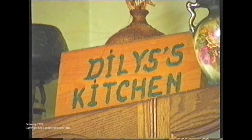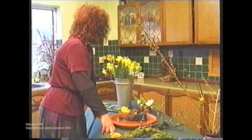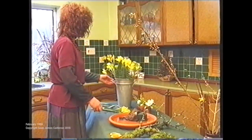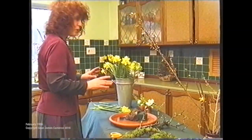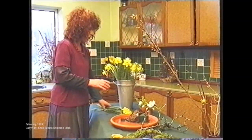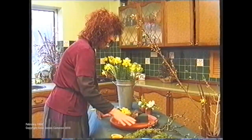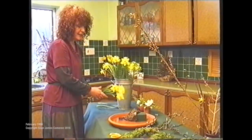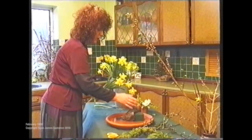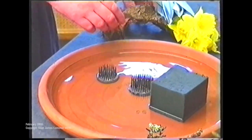Well, here we are with St David's Day fast approaching, in the middle of spring, and we can't allow St David's Day to go by without doing an arrangement with some lovely daffodils. When I use spring bulbs or any spring flower I always use a base that has got water in it — at least half an inch of water. All bulbs, especially daffodils, detest oasis, so the oasis isn't there for the daffodils. For that I have cleverly concealed little pin holders.